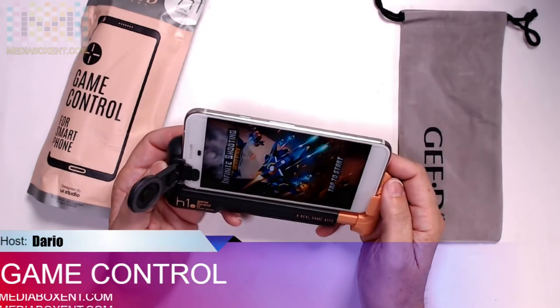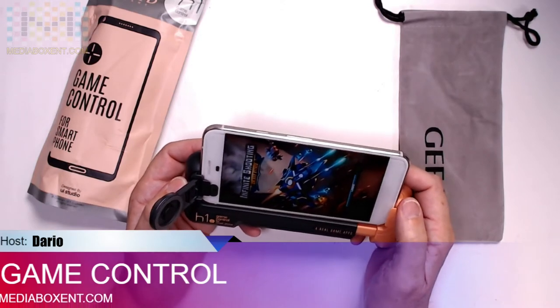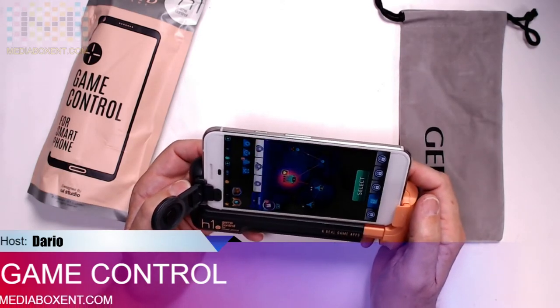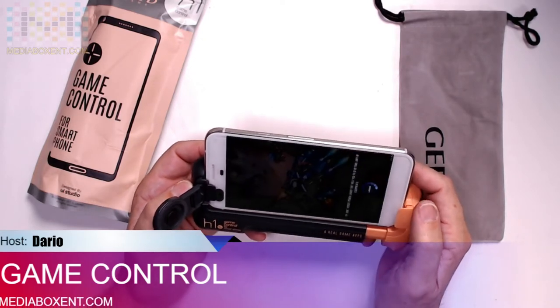Now let's load up again. This will actually be really good to play Fortnite. So we click over here, we load — let's start, start the game.